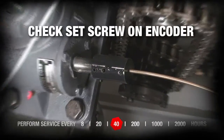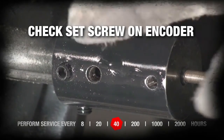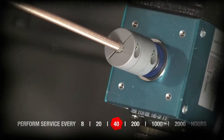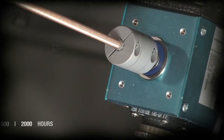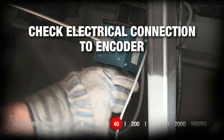Check set screw on encoder. Check electrical connection to encoder.